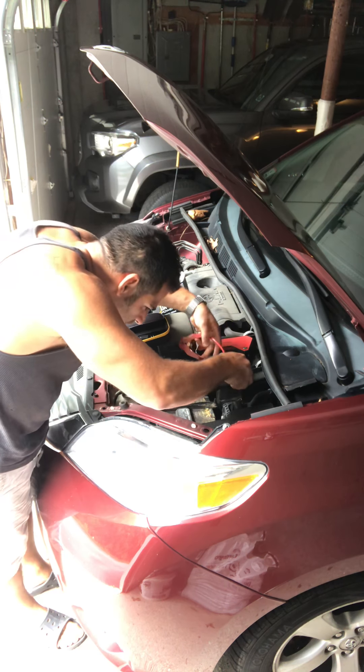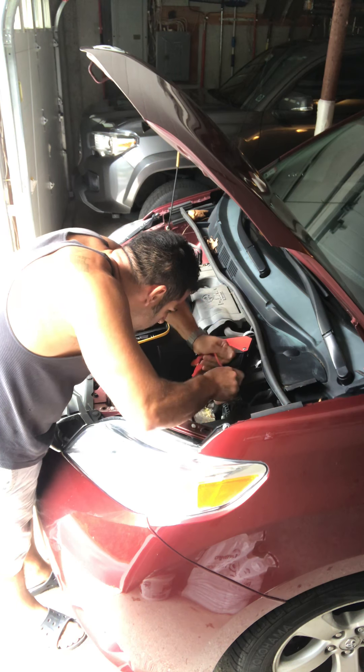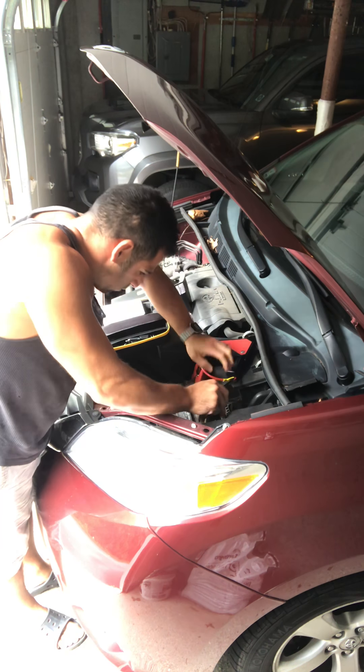For all the instructions I just read, it says to turn the device on first before you plug it in, which I find kind of weird, but we'll do that.